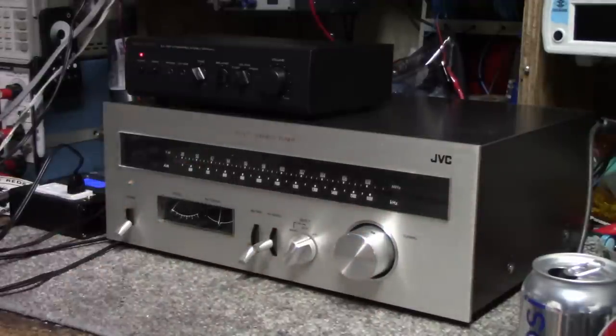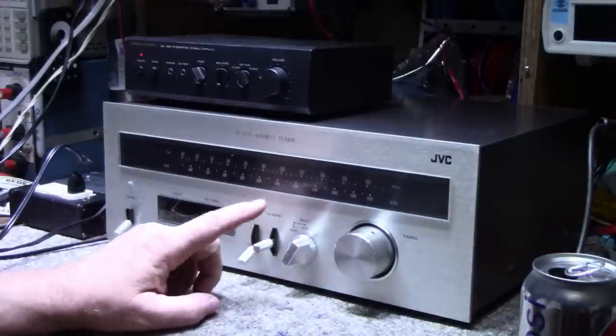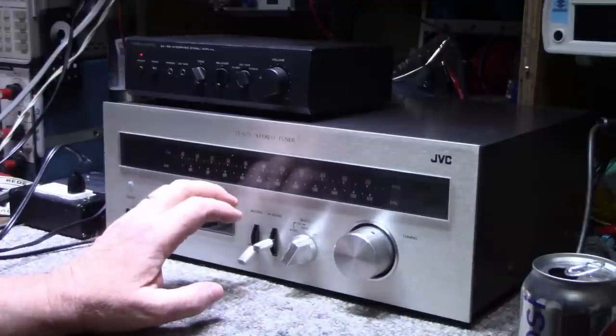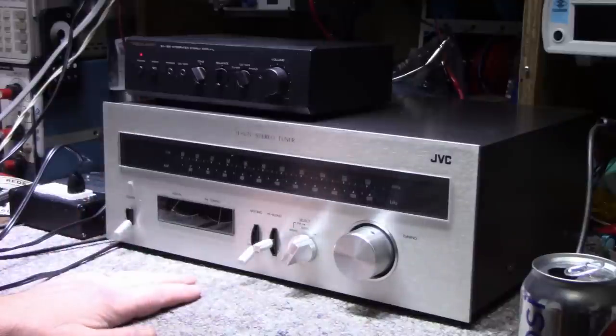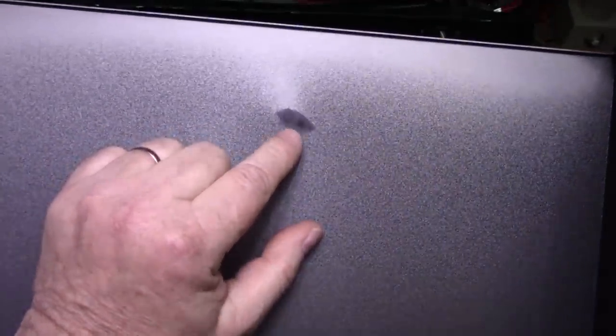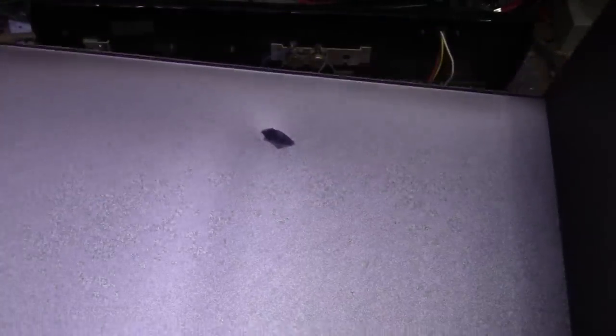So I have a good idea of what's going on. Some dirty switches are causing havoc with the muting circuit, and it can't pull in stereo signals for whatever reason. I'll reserve my judgments for now and let's just look at it. Got the screws out — let's lift the cover off. What is that? Looks like a felt marker. That's unusual.